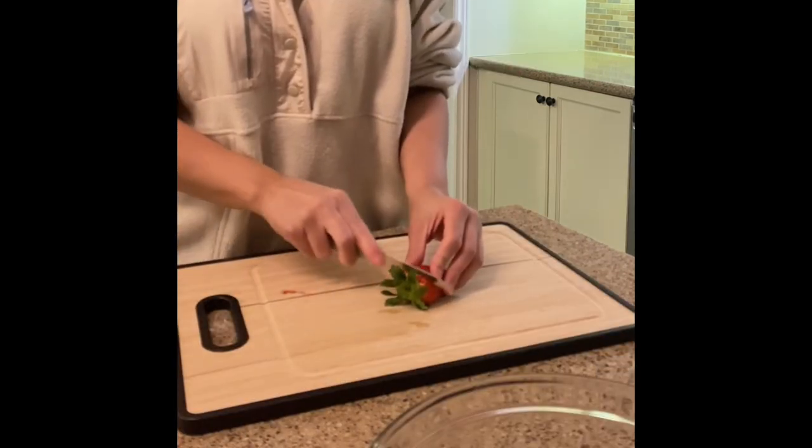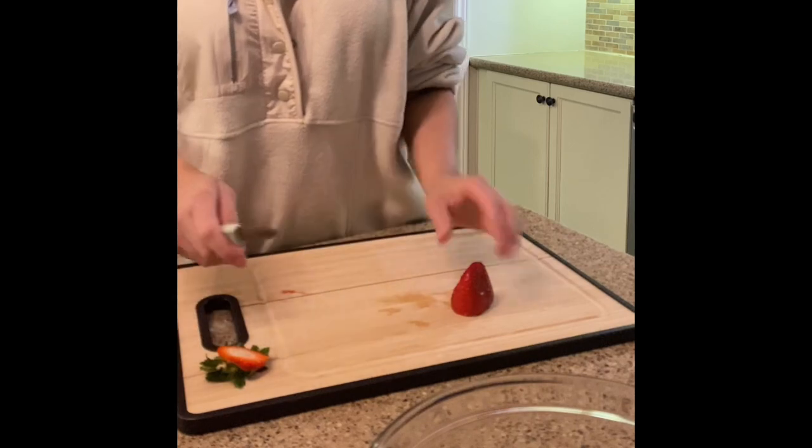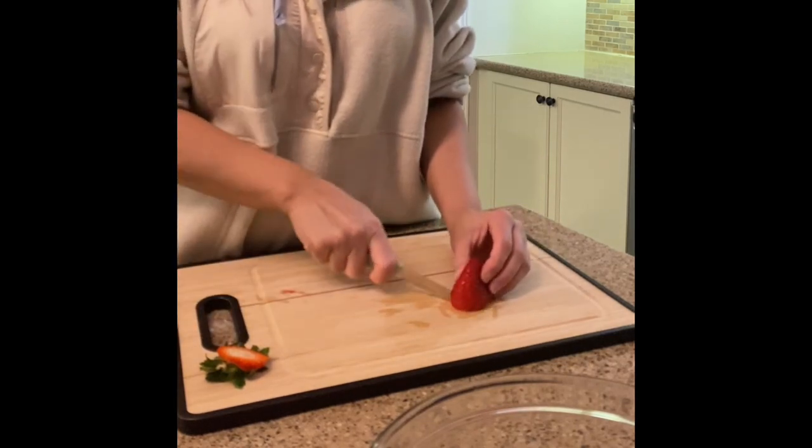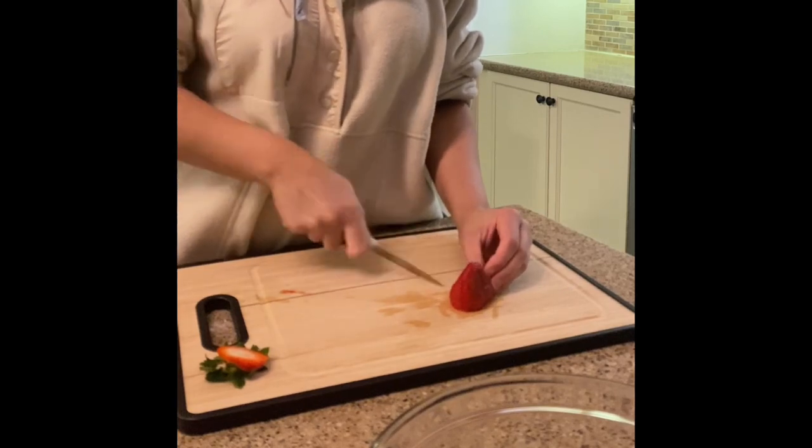Now let's chop up those beautiful strawberries. You want to dice them nice and small, as I'm doing so here.